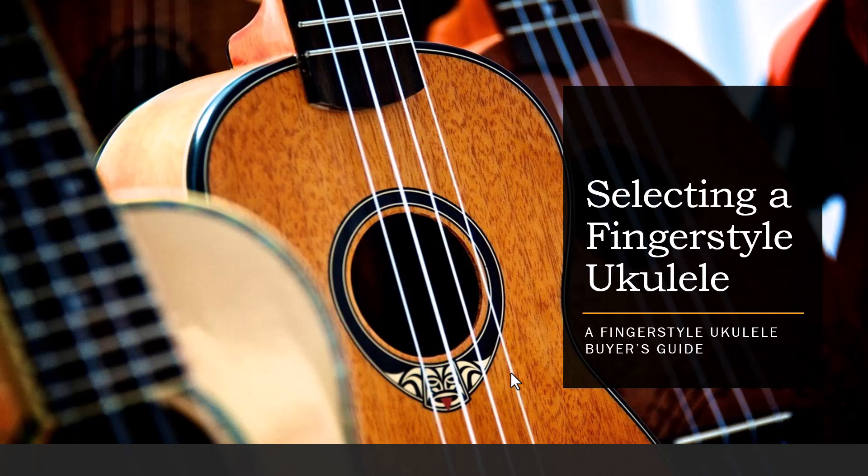Hello and welcome to my lecture on selecting a fingerstyle ukulele — a fingerstyle ukulele buyer's guide. First I want to talk about what fingerstyle ukulele is. It has to do with plucking individual strings with your right hand fingers rather than strumming, like people typically do on a ukulele or a guitar. Rather than strumming, you pick individual strings to play a melody and accompaniment, which makes it a little more sophisticated, complicated, and difficult. I want to get you into the right ukulele so that the task of playing fingerstyle ukulele becomes easier.